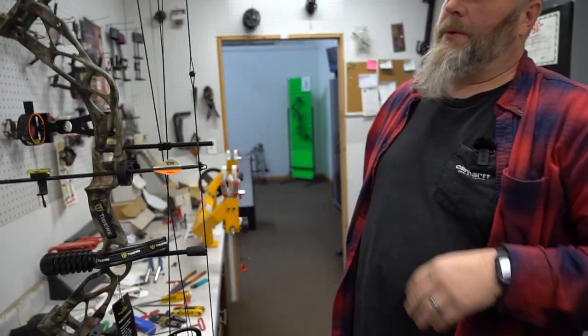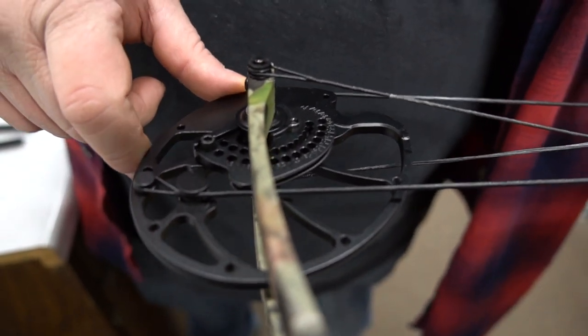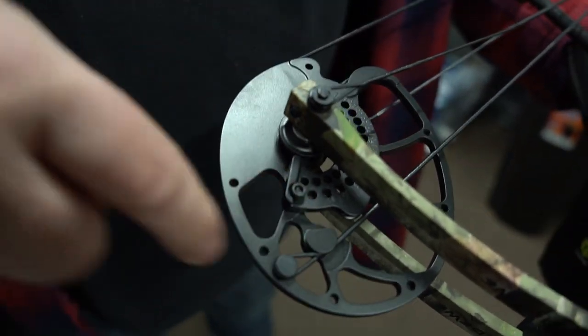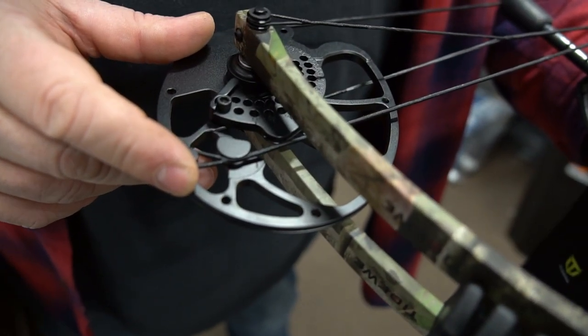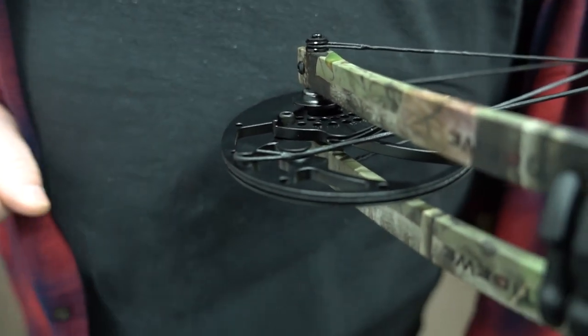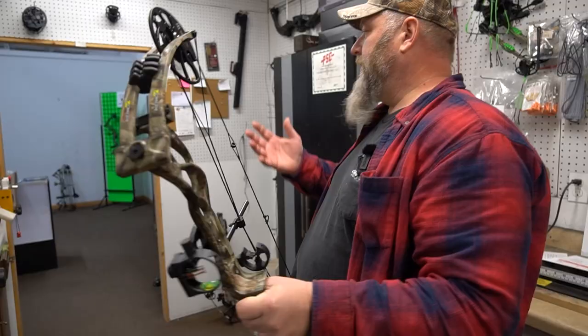Now we can start checking the draw length and getting that set for each individual shooter — that's going to be a little different for everyone. Everything should be marked right on your cams; every one of the holes is numbered so you know where you're rotating it to tell you what draw you're at. There's a flat spot on the cam that comes around and hits the cable — that stops your draw length. Right now it's as long as it can possibly go. All you have to do is loosen up this screw — you can see the dot lining up to show it's at the 30 or 31 inch draw. The harder part is figuring out the right draw length for the individual.